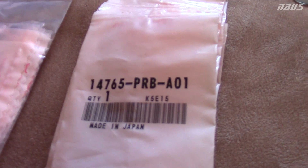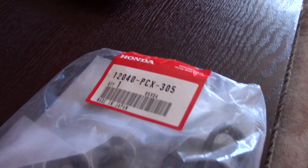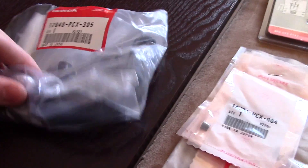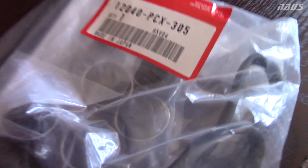Since the car is 14 years old, I figured I'd also buy a valve cover gasket for peace of mind. It also comes with valve cover washers, so everything will look brand new and nice on there.